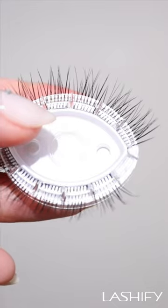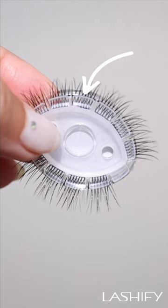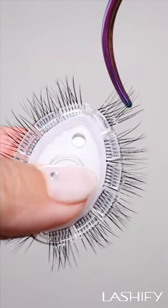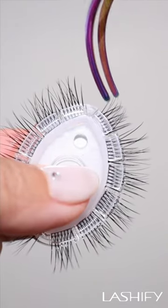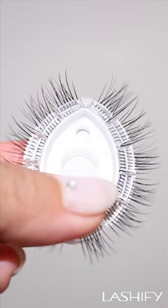You'll notice that there is another component holding the lashes in place. This is removable too. When you're done, you can easily slide your lashes back in place and snap everything back together.